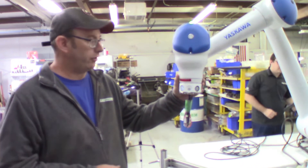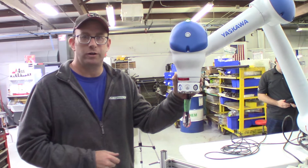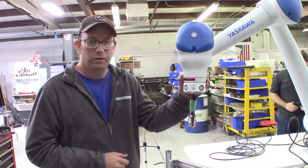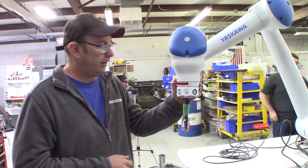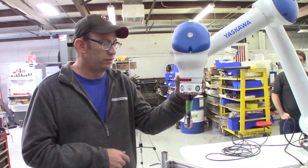Hi everybody, this is Michael from NC Engineering. We've got a Yaskawa collaborative robot in the house today. We're doing a quick demo with one of our suppliers, Nuff Power, and we're going to run through a quick teach on this robot and then put it in a continuous cycle and run it.